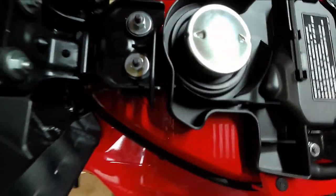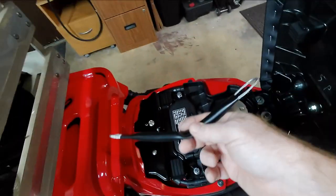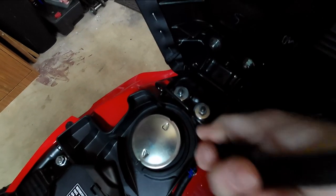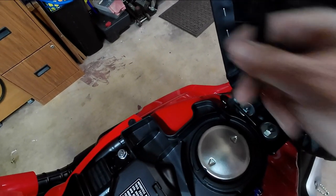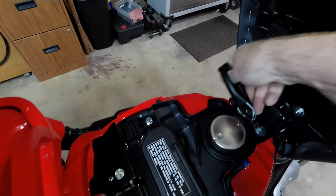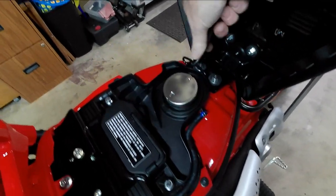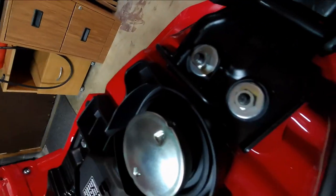The helmet lock — let me show you how cumbersome this is. You literally have to put one end of the cable in, then bring it down, loop it through your helmet — now you've got the weight of the helmet — and slide the whole mess back to get the other end in. Guys, if you want a helmet lock on your bike, look online because there are better options. This is what I would complain about.